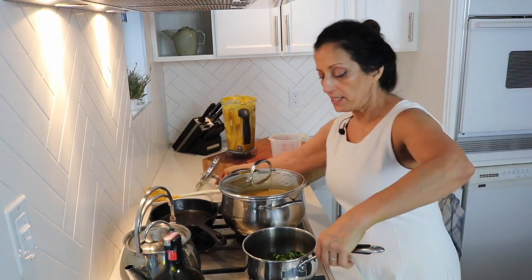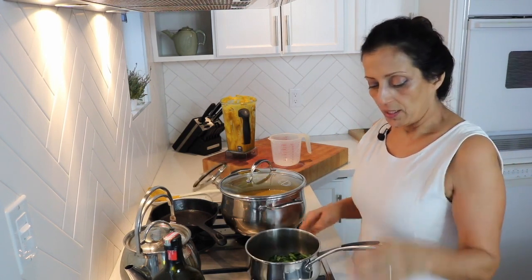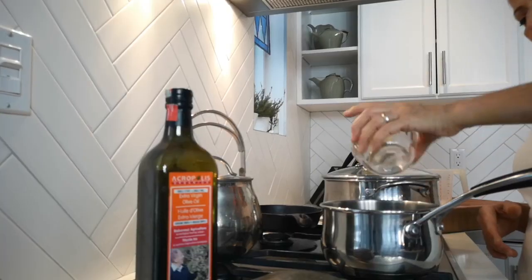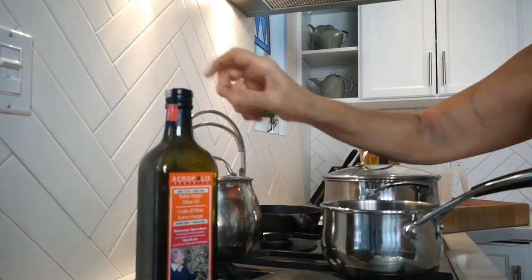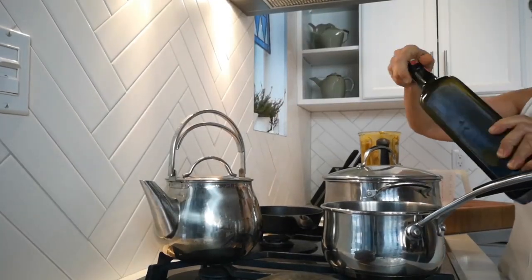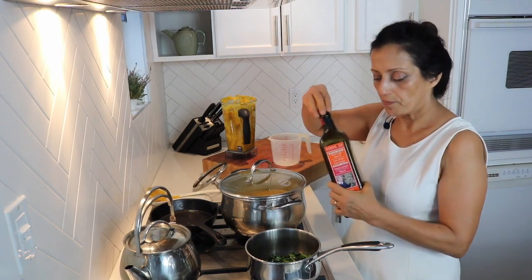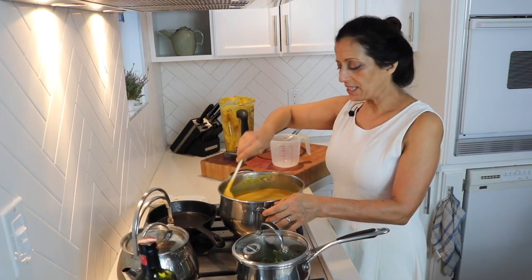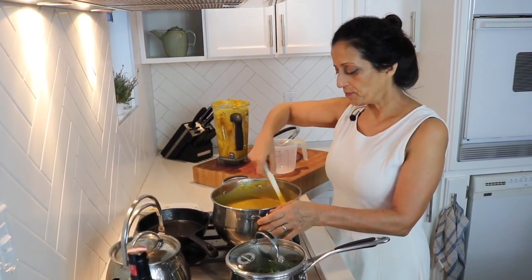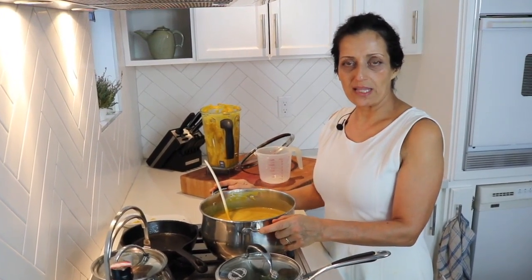Here we have fresh spinach that's been steamed very lightly and all I'm going to add is a little freshly squeezed lemon juice, some sea salt and a little olive oil. This olive oil is from Crete — one of my favorites. We'll let the soup simmer for a few minutes, just warm it up enough, and then take it over to the table along with the toppings and give it a try.